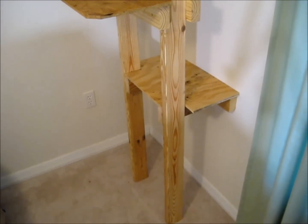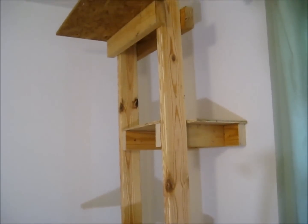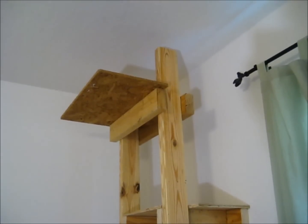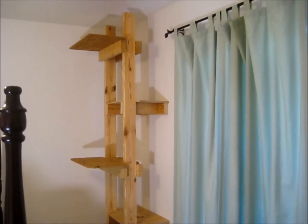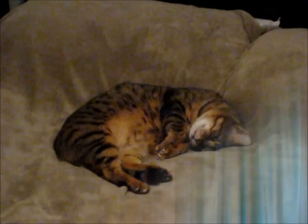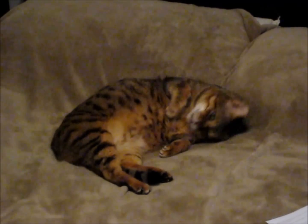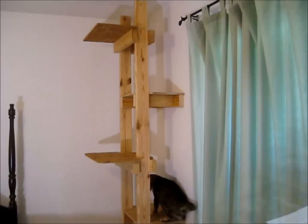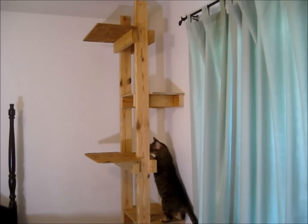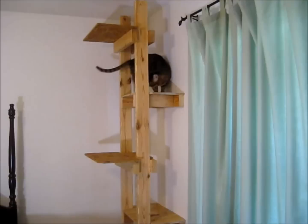This is what the ladder looks like with all the steps installed. Now all you need is a few cat treats to wake your cat up. Wake up for the cat treats. Time to test the ladder.